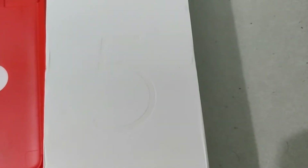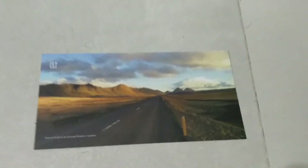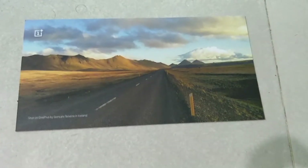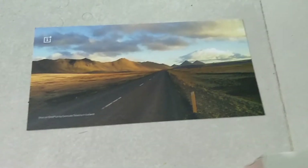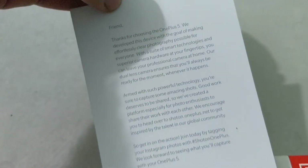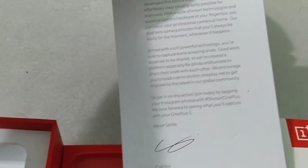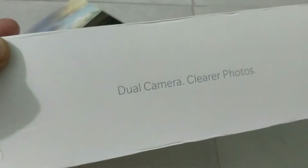You can see the clear OnePlus 5 logo on the box, and there is a picture shot from the OnePlus 5. On the back side there is a message from the CEO and co-founder Carl Pei, which you can read.